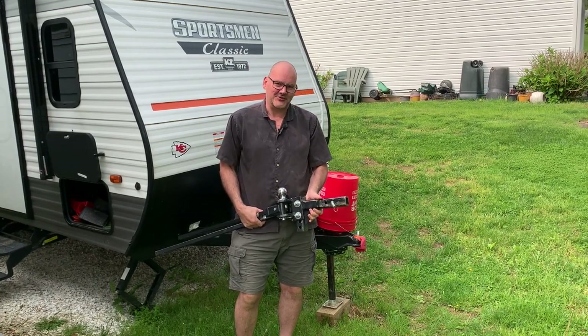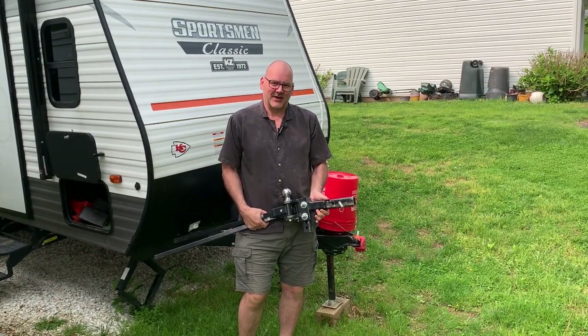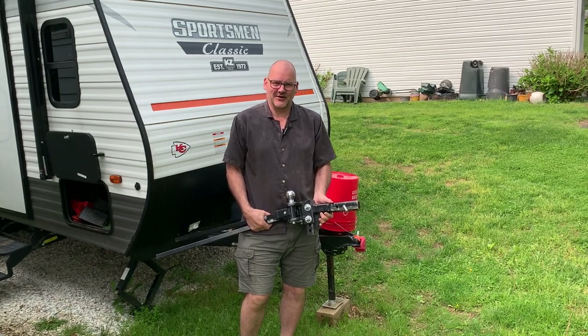Today we're going to be talking about weight distribution hitches and how to hook them up to your truck. Let's get started.